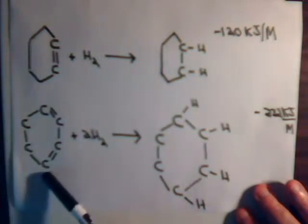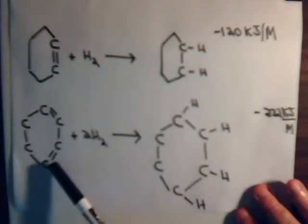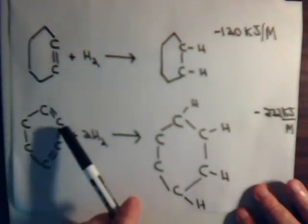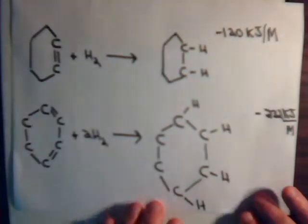When you have double bonds separated by a single bond, you have that conjugation effect, and there is a little bit of stability lent to the system on account of that.